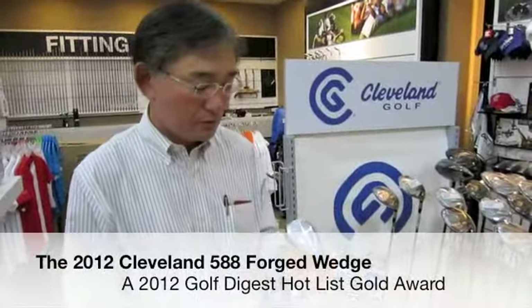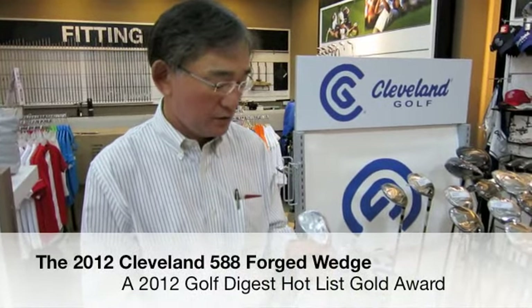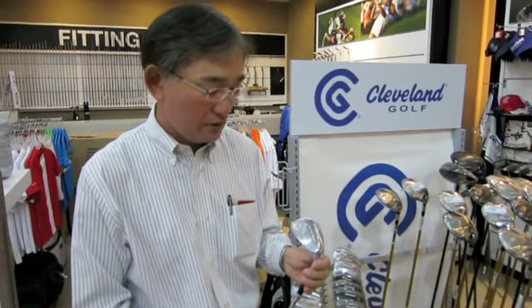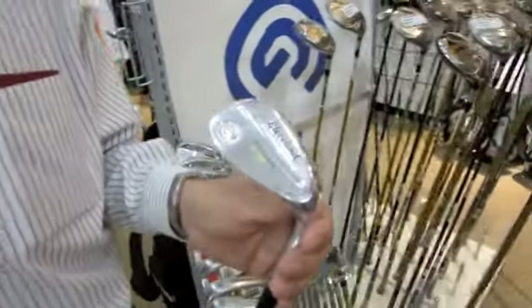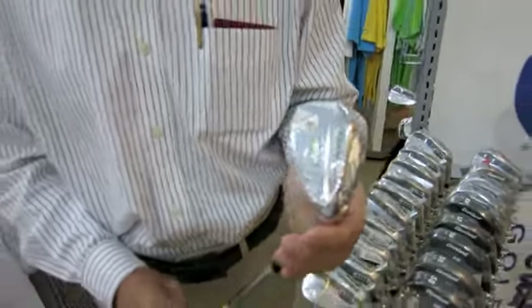Calibran is one of the leading brands in wedges for over 30 years. And this wedge, called 588 forged wedge, was introduced this year, 2012. We are very, very excited about this wedge.